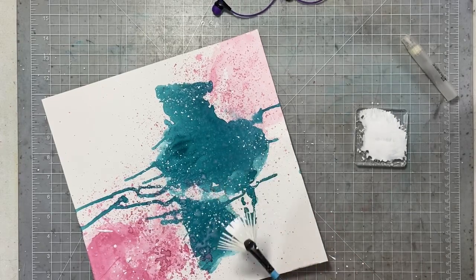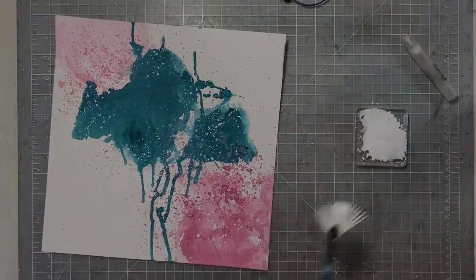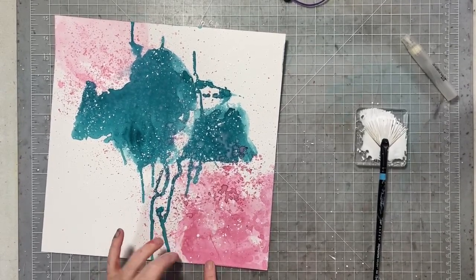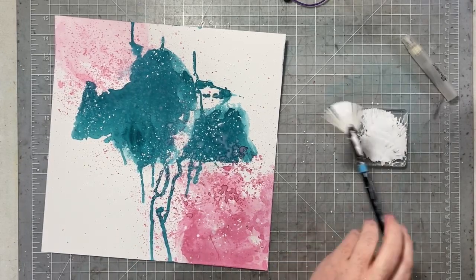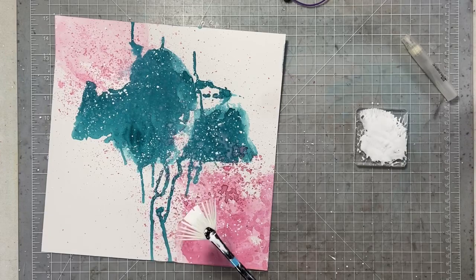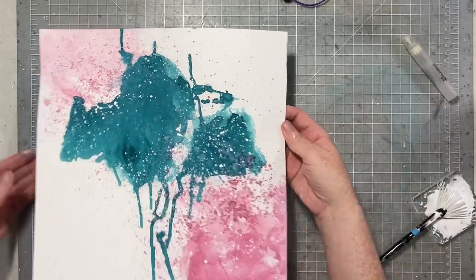I want to add a little bit of white splatter. So I'm taking my fan brush and my acrylic block, putting white paint on the acrylic block, and then using the fan brush to get more white splatters. I love white splatters. So if I'm creating a layout that has mixed media on it, almost always there's going to be drips, there's going to be a diagonal design, and there is definitely going to be white splatters.